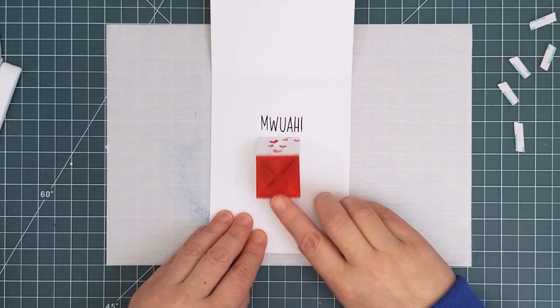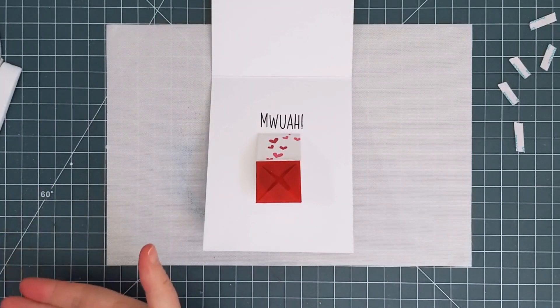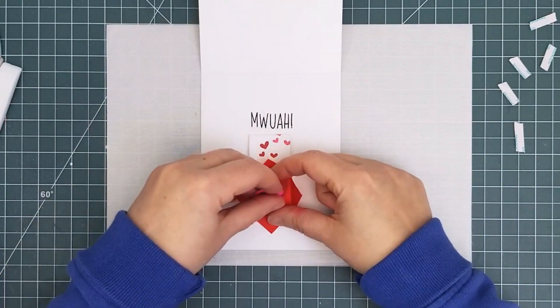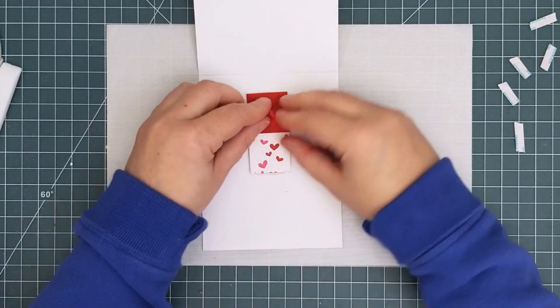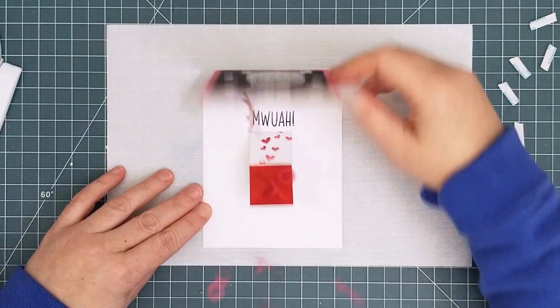Here are a couple of trial runs so you can see how it will move. Then all you have to do is fill your envelope with confetti. Close the envelope, but don't seal it in any way. Then move the mechanism up and close the card. At this point you would put it into a mailing envelope, but I'm going to show you in slow motion how it works.